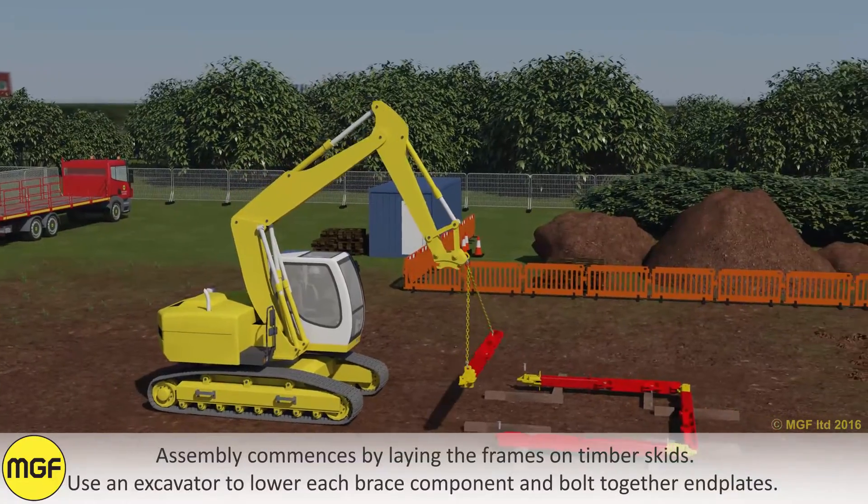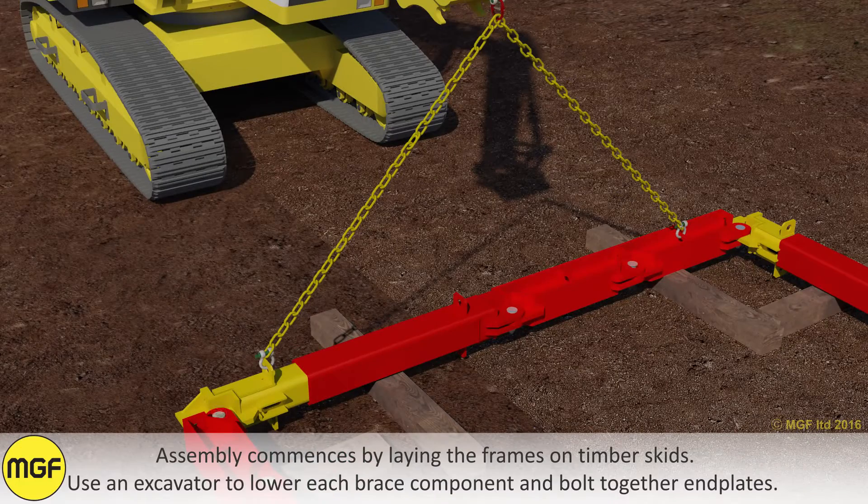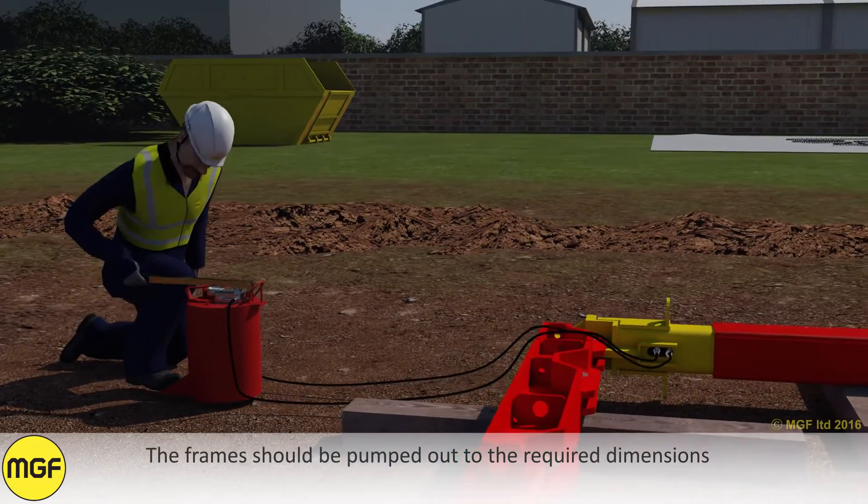Assembly commences by laying the frames on timber skids. Use an excavator to lower each brace component and bolt together end plates. The frame should be pumped out to the required dimensions.